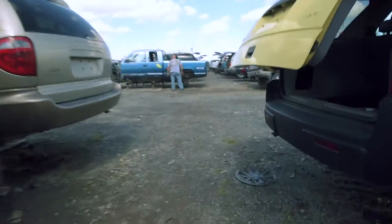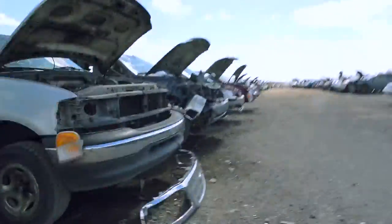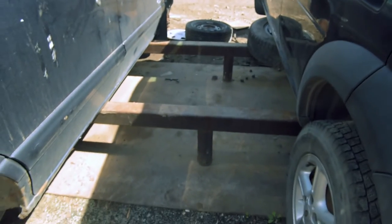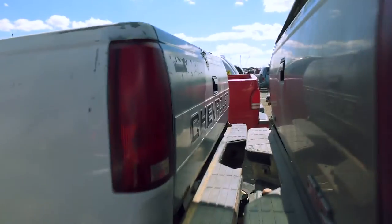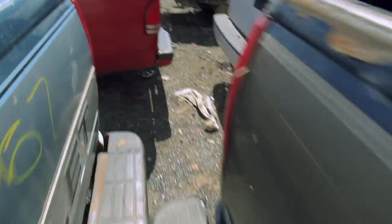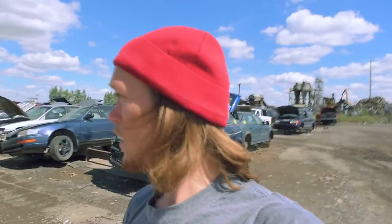Don't forget we can use eight-bolt vans as well. The thing I like about this yard is that most of the vehicles are set up on these stilt-looking things, so it's easy to take the axles off — that's kind of nice. Well, didn't find anything here except for those weird GM axles, so I'm gonna head to another junkyard and hopefully we can find something there. Stay tuned.